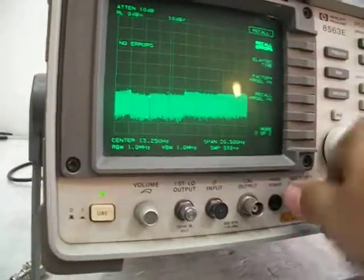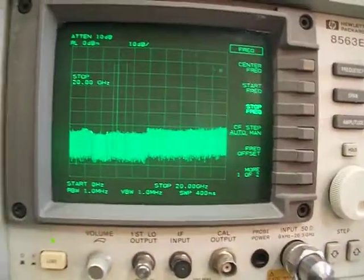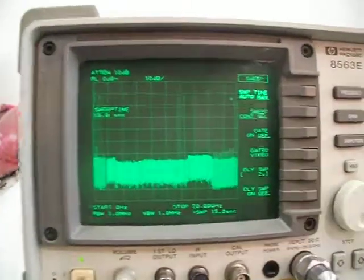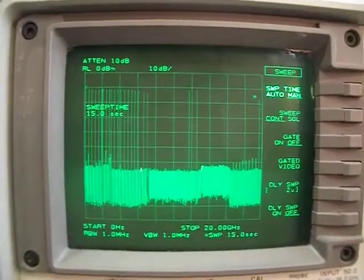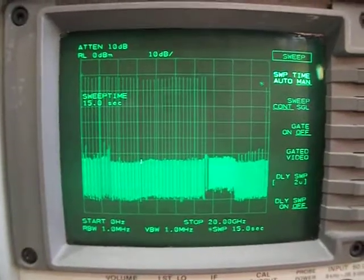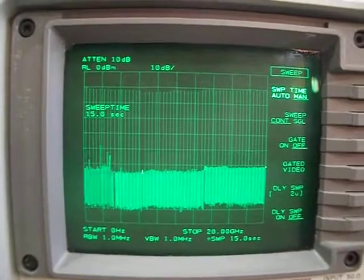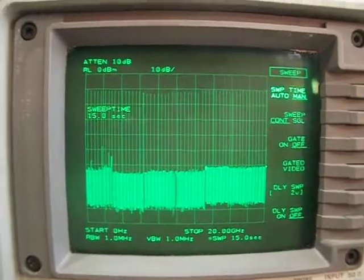So this is up to 20 gigahertz. I'll do a preset here, set frequency stop at 20 gigahertz, and sweep time of 15 seconds. We need to wait for maybe two sweeps until it's stabilized to show the exact frequency response. As you can see, up to 20 gigahertz the frequency response is building very nicely, very flat. The second run will be even more accurate as the sampler is gathering information. Here it is — flat, working nicely up to 20 gigahertz.